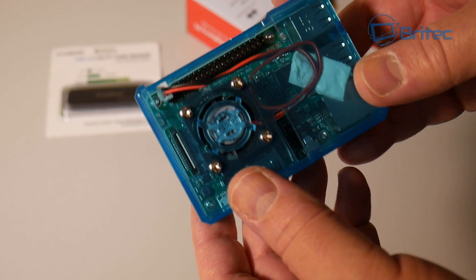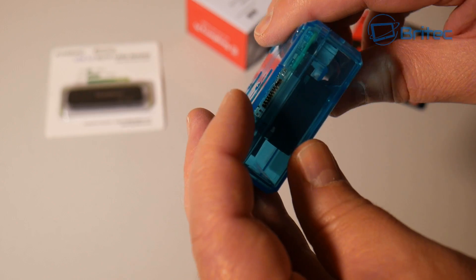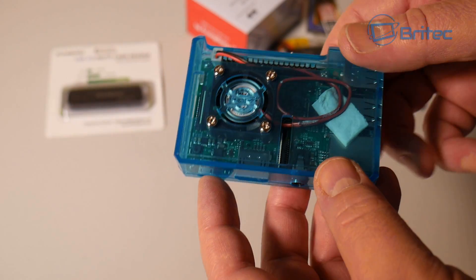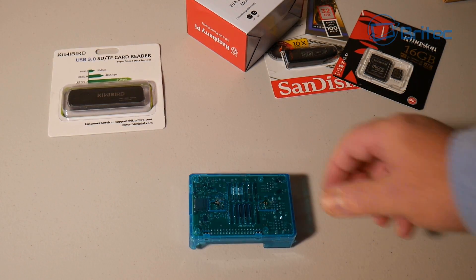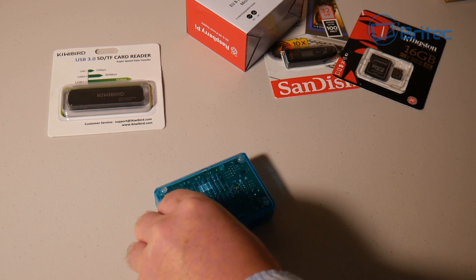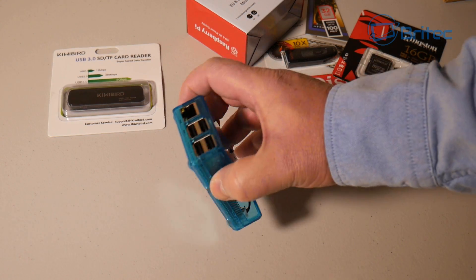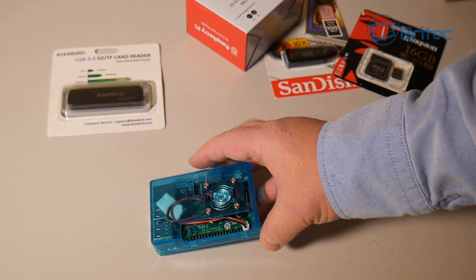The good thing about this enclosure is it gives you access to all your jumpers on the side and the micro SD card slot — everything is easily accessible. It has pretty good adequate cooling as well. We're pretty much ready to go. I'm just going to stick these rubber feet on the bottom — there are four of them.